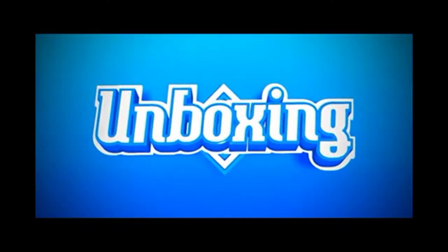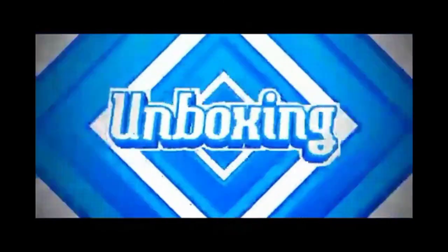Hello friends, I'm Shahim Tekken and welcome to my YouTube channel. In this video, we unbox the M30S from Samsung's M-Series. So let's start the video.